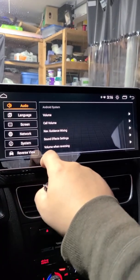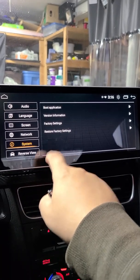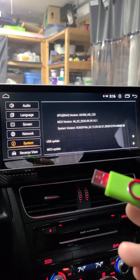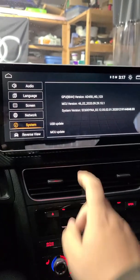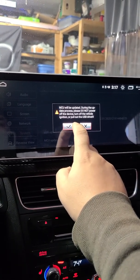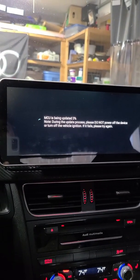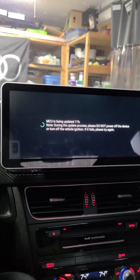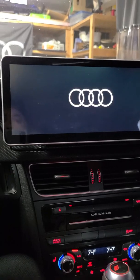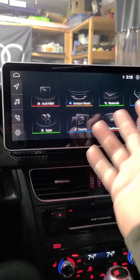Anyway, in the meantime: Settings, System — now we're going to want to do the MCU update. So I'm going to put the USB back in. USB is back in. Now I'm going to do MCU update. Power off the vehicle. Alright, MCU update is initializing. So now the MCU is updated.